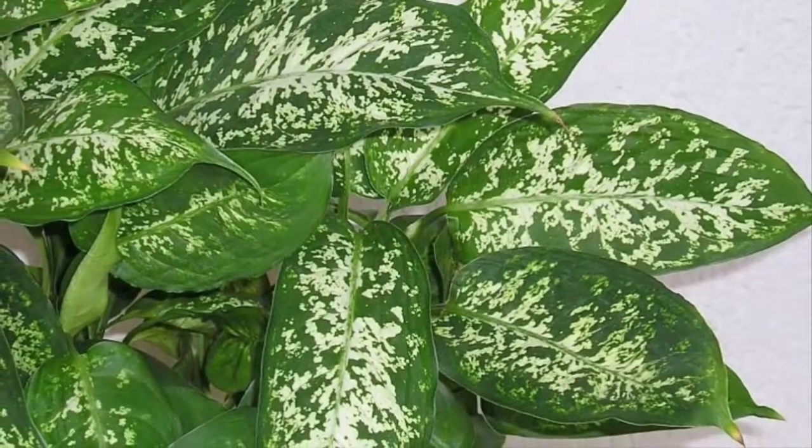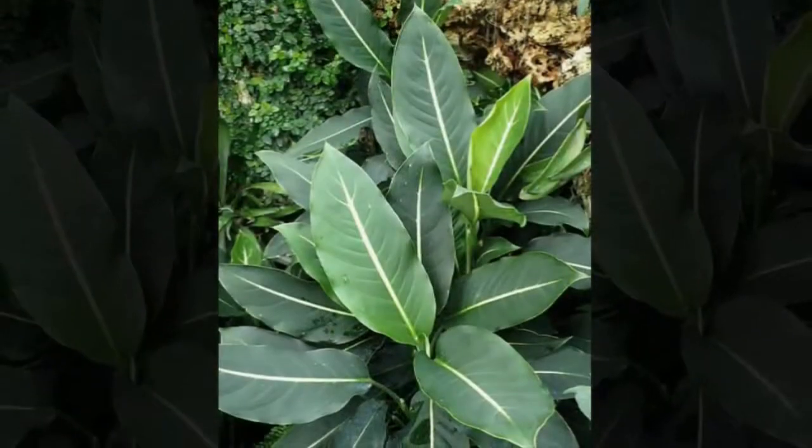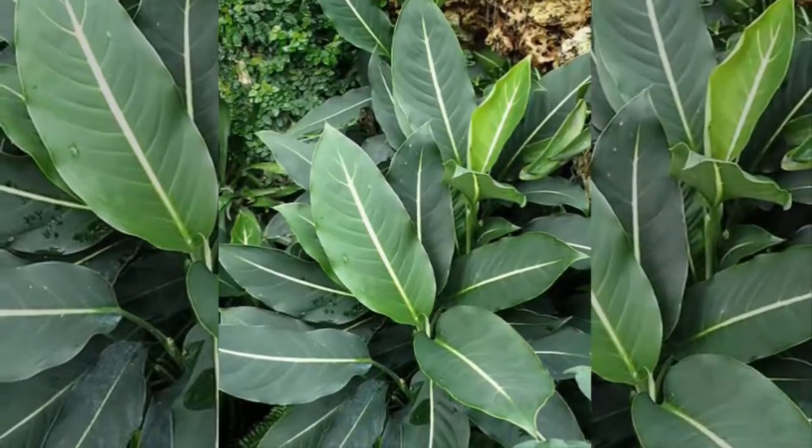5. Dieffenbachia 'Tropic Snow' — this type has a dark green base leaf color with white spots and white veins at the center of the leaf.